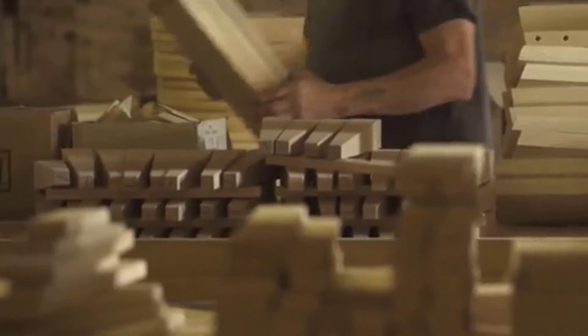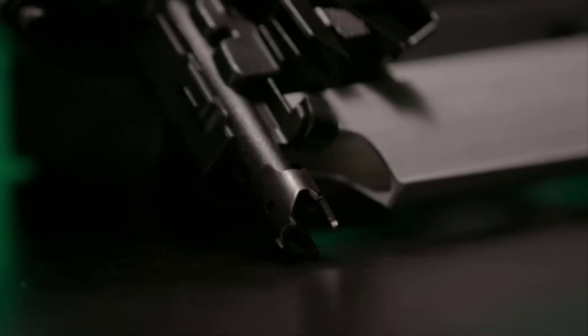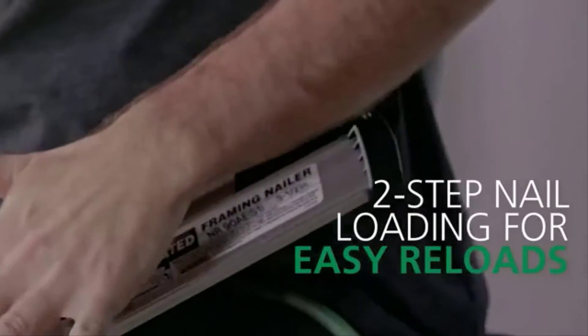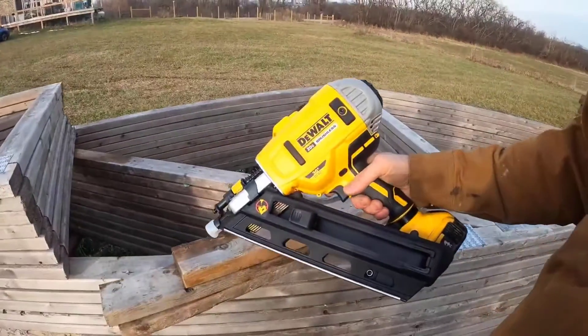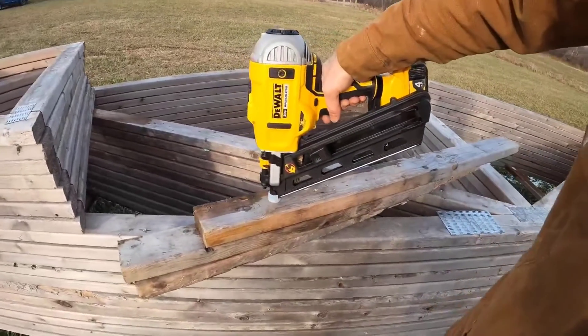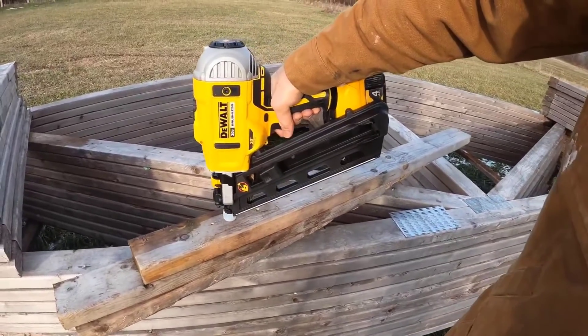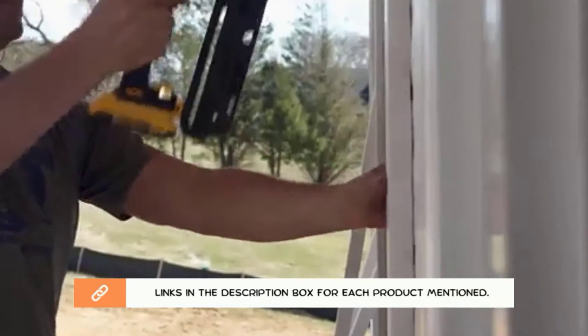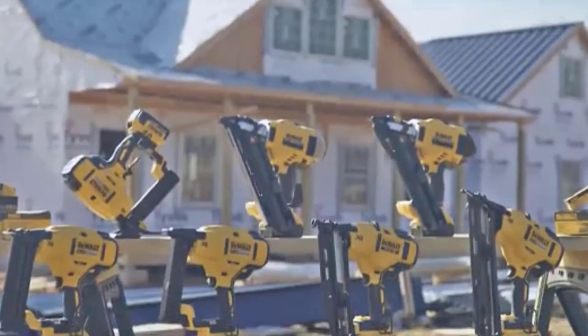Whether you are a professional contractor or a hobbyist carpenter, you will come across the need to purchase the best framing nailer cordless, so you can use it to get a variety of tasks done without a struggle. There are many products available, each with different characteristics, benefits, and prices. To help you make an informed decision, I did extensive research, read tons of reviews, and compiled a list of the best cordless framing nailers from reputable brands. So without any further delay, let's jump into the video.